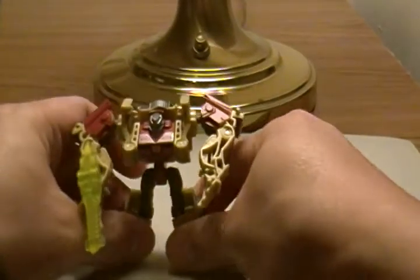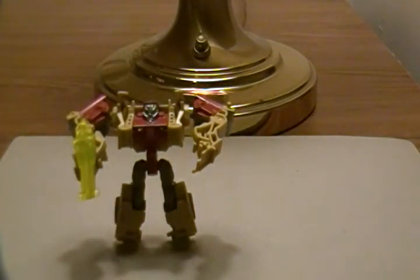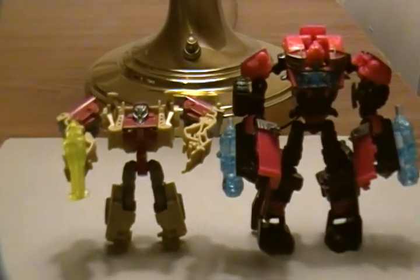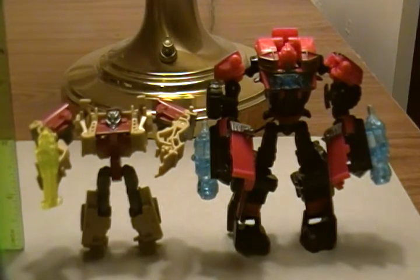Autobot Fallback, legion class Cyberverse. Just a size comparison — here's Ironhide commander class, which stands about four inches tall. So Fallback is one of the shortest at under three inches.